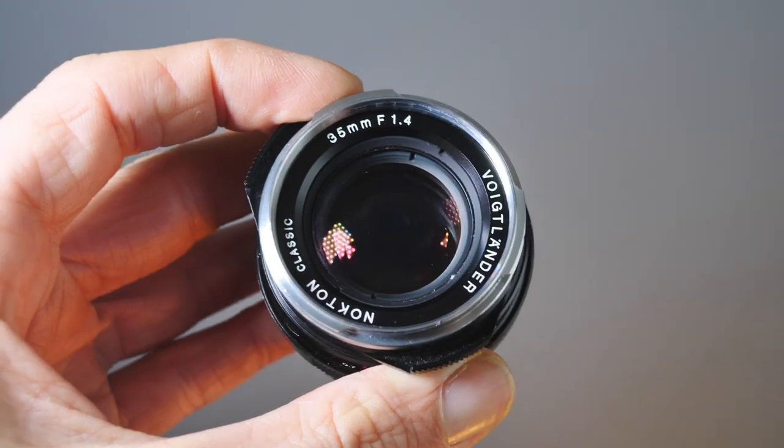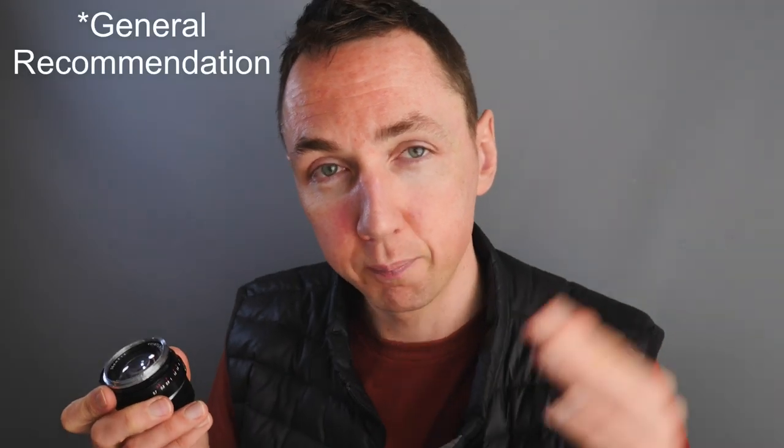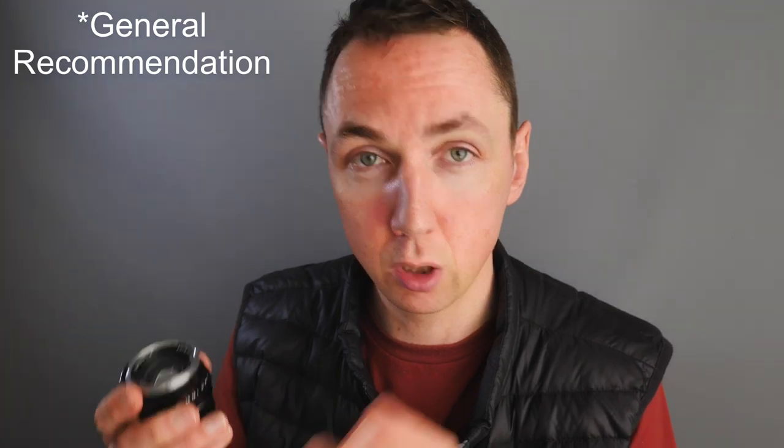Lens number six: you've seen this in my previous videos. This is the Voigtlander Nokton Classic 35mm F1.4 lens — a very popular lens. It's roughly half the size of a 50mm Summilux 1.4, just as fast. You may have seen it in my Leica M8 video. On a 1.3x or 1.5x crop camera, 35mm gives you an equivalent of 50mm. The Nokton Classic comes in single-coated and multi-coated versions: single-coated is better for black and white with lower contrast, multi-coated is better for colour. This lens focuses at 0.7m.